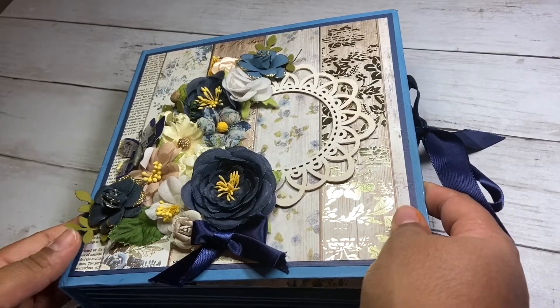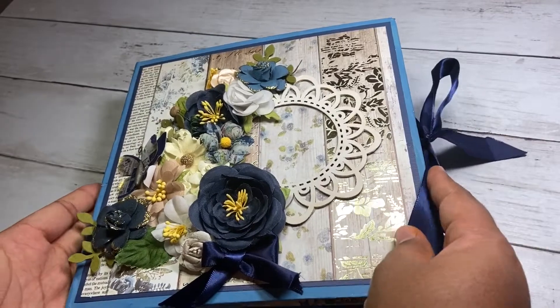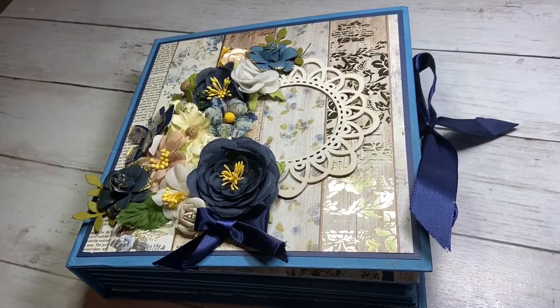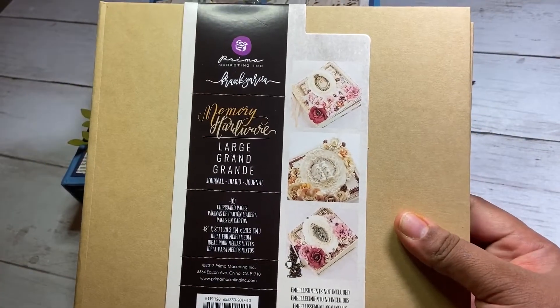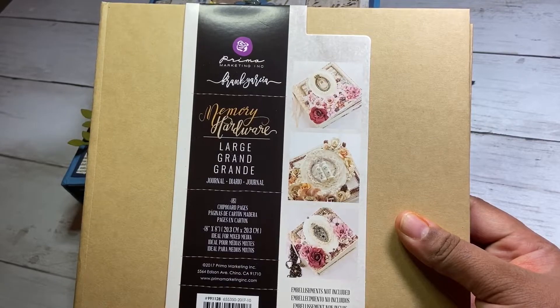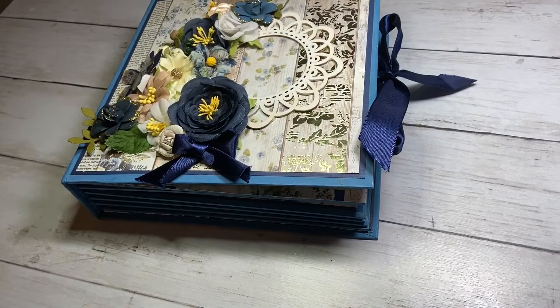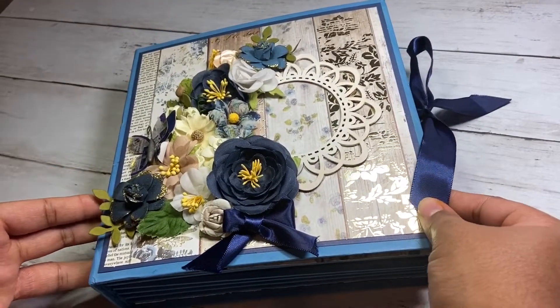I'm working on an album for my son whenever he arrives. This will be his first little baby book. The album itself is one of these Memory Hardware 8x8 large chipboard books. I picked this up at Michaels a couple years ago when the Fennibar line was in Michaels, and once everything was getting cleared out, I picked up a few of these. So I finally decided to put one of them to use.